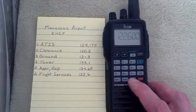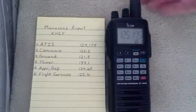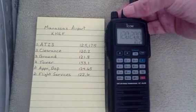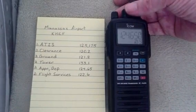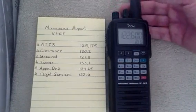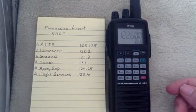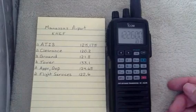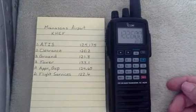Go to Memory to make sure they're all there. We're still in Bank 3 with 6 locations. Channel 1 is ATIS at 125.175. Channel 2 is 120.2. Channel 3 is 121.8. Channel 4 is our tower. Channel 5 is Approach and Departure. And Channel 6 is our Flight Service. So there you have it — that's how to program the ICON ICA24. Each bank has 20 channels, so that's 6 of the channels we've put in this bank. In the next video, I'll teach you how to name each one of these if you want a naming convention instead.